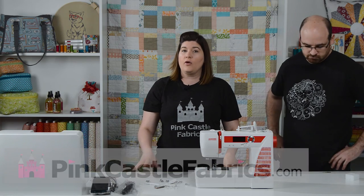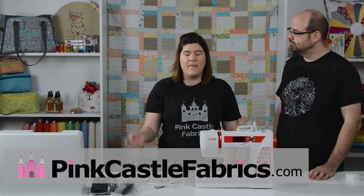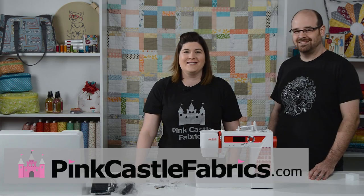So that's what comes in the box of the Janome DC 2015. Go to pinkcastlefabrics.com and make sure that you like the video below. We'll see you again next time.